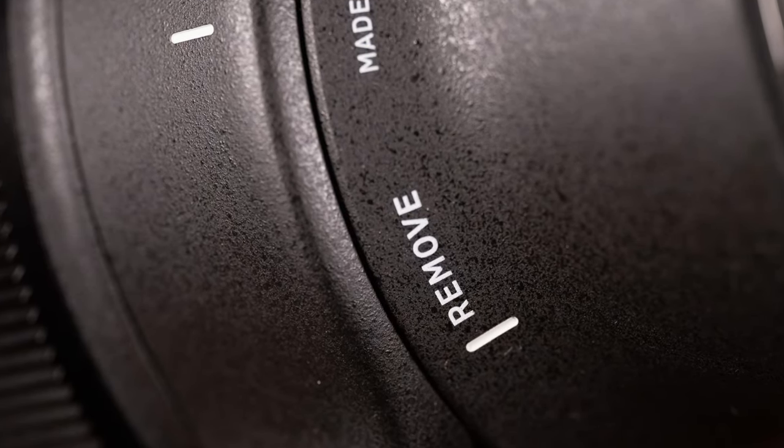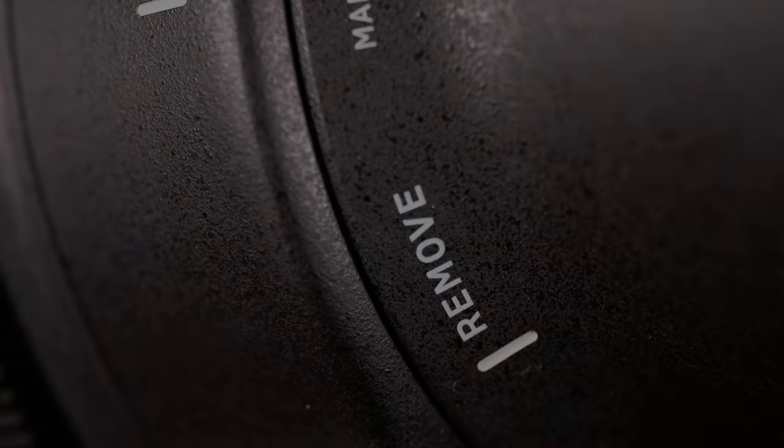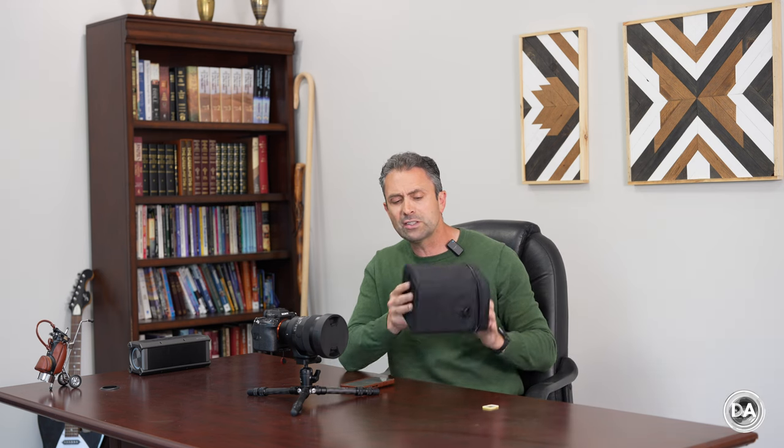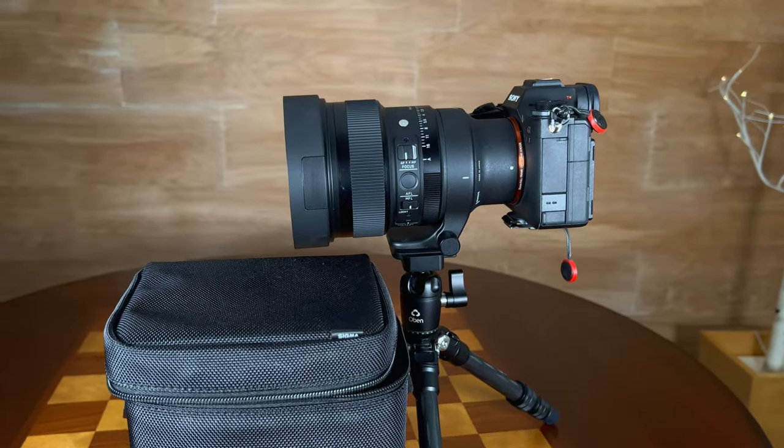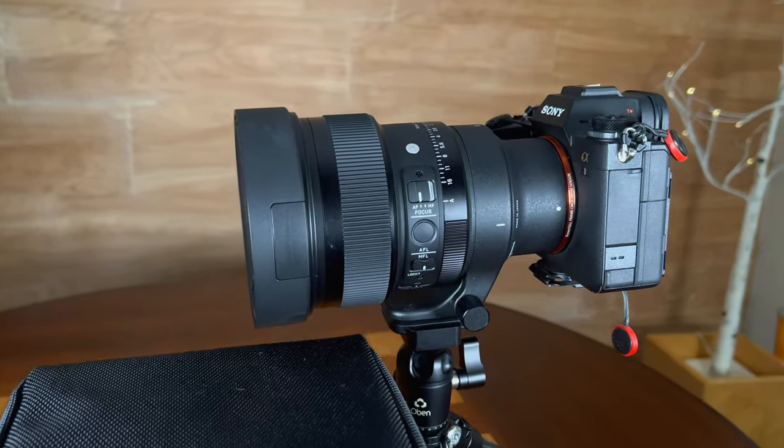They include a rubberized sleeve that can go over the top of that area if you prefer to use it without the tripod collar. The tripod collar is going to achieve a much nicer balance and give you more versatility for working off a tripod, which a lens like this will often be used in. It does come with a zippered lens pouch which is substantial because it houses a substantial lens. Overall, the build quality is top notch, which it should be for a price point of $1,600.